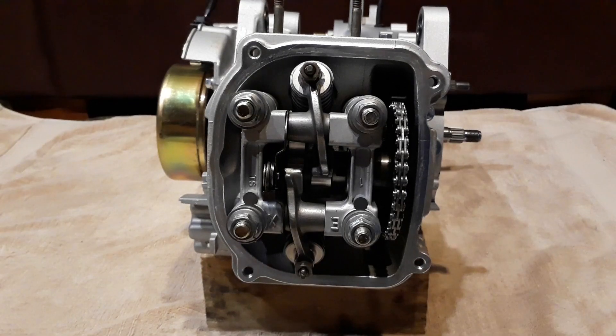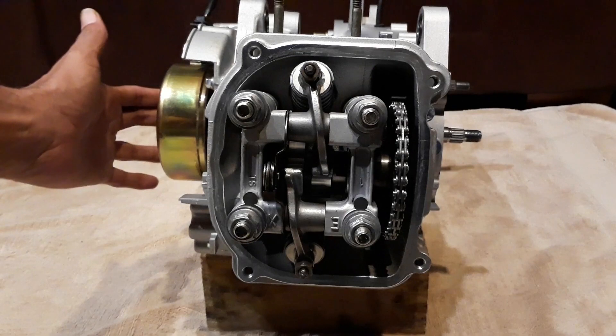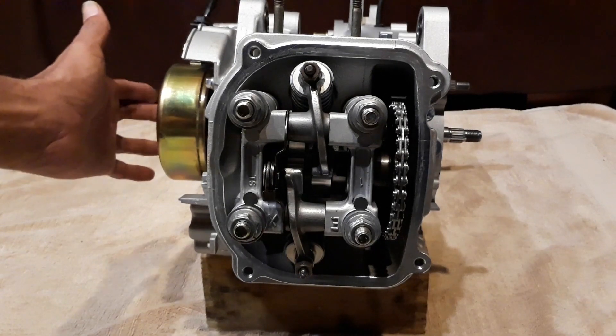Before you even start doing a valve adjustment, we want to make sure that our timing is set right. That means the cam needs to be lined up perfectly with the line under the T on your bell here.